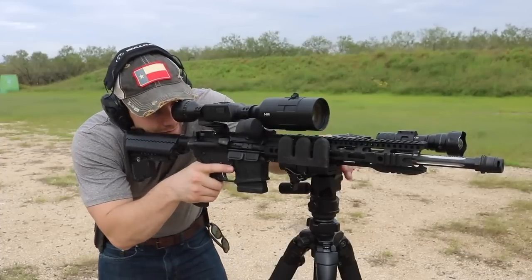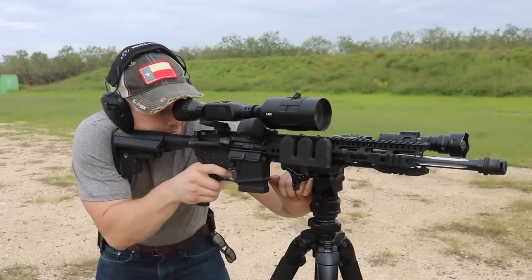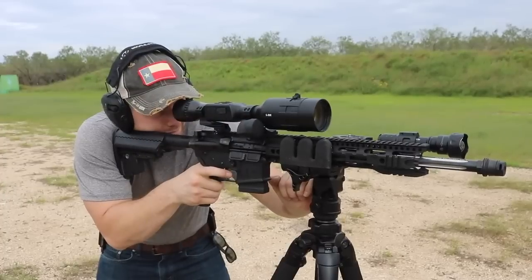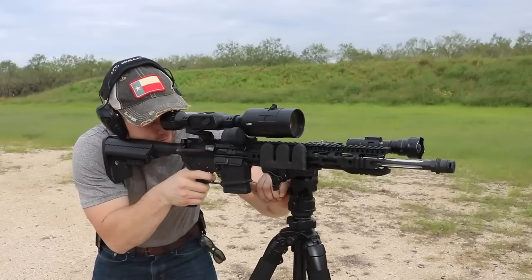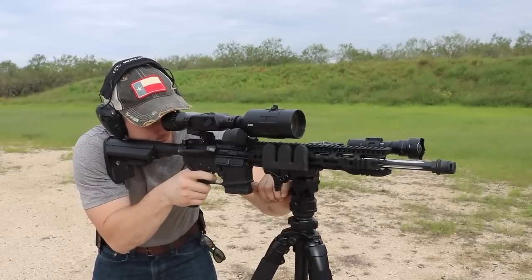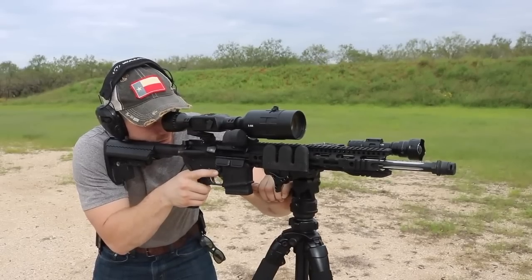This optic works just as well during the day as it does at night, which is a nice touch because some night vision technology out there can be damaged by bright light or sunlight exposure. It's nice to know you don't have to worry about that. Here's some sample daytime footage to give you an idea of exactly how the scope will perform.